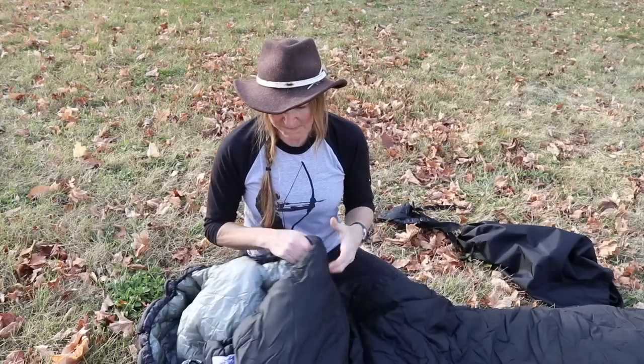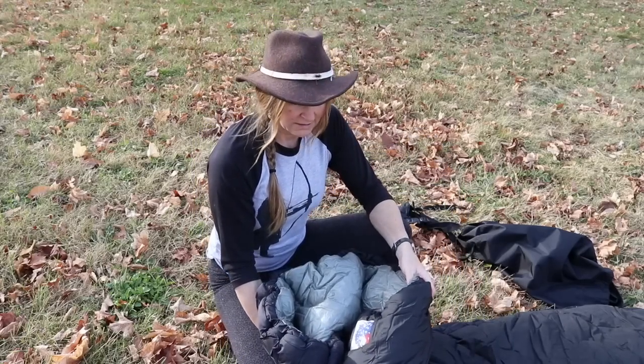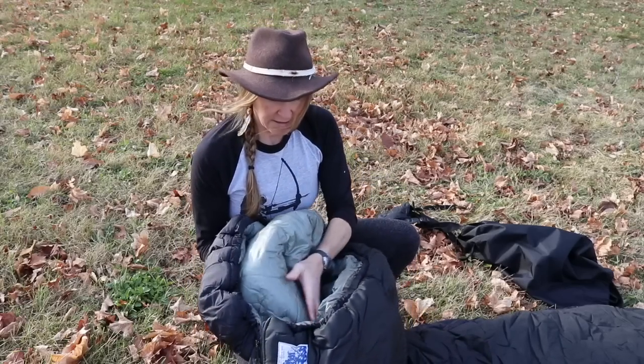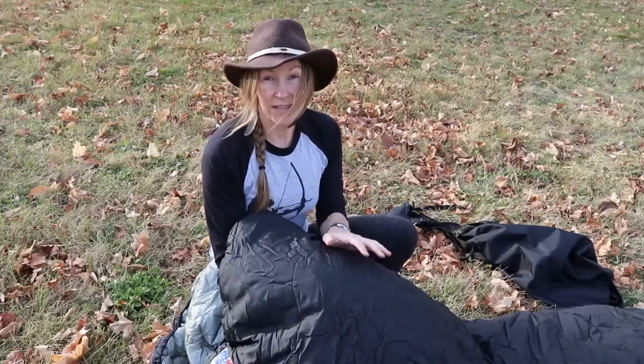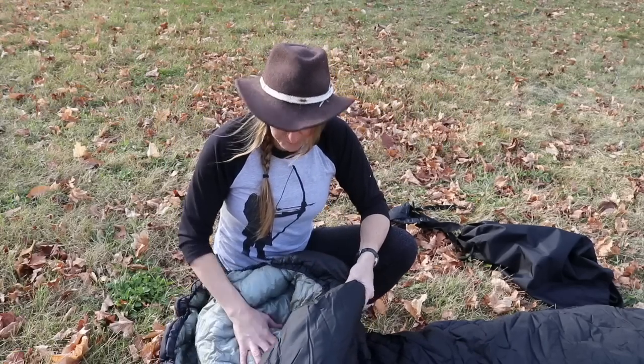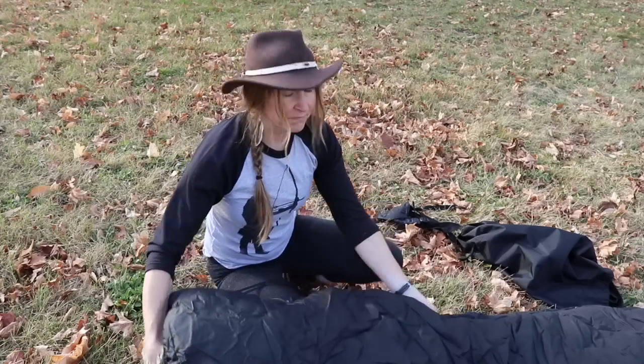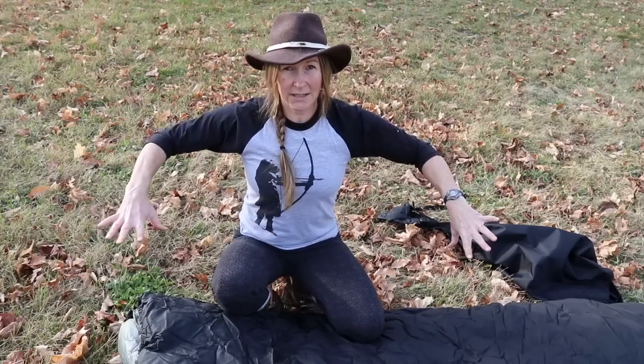This bag is rated for 20 below. What's really interesting about the design is that it's heavier on the top than on the bottom — the insulation on the bottom is less, and it's heavier on top. That appealed to me because I like the feeling of something heavy on top of me. The only problem, as everybody knows, is that you really need that bottom insulation to keep you warm.